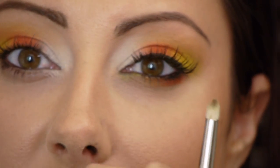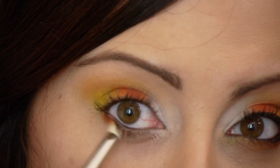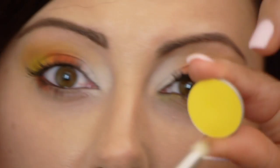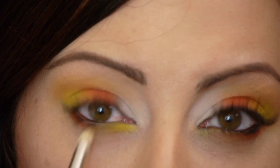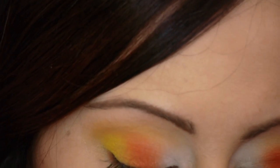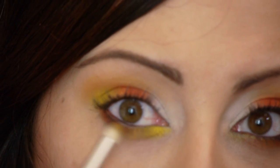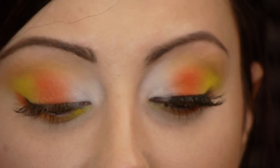I'm going to take a pencil brush — this is MAC's 219 — in the same colors I used earlier. I'm going to start with the orange and just smudge this on the outer part of the eye. Wipe it off, take the yellow color, and put it on the inner part of the eye. Then to blend it out, take the golden orange color and put it in the middle part of the eye. Now to make this look even more dramatic, I'm going to apply some lashes — I wanted something very full and a little bit dramatic, so I'm using the Ardell Demi Pixies. We're just going to apply those and then I'll show you how to do the rest of the face.